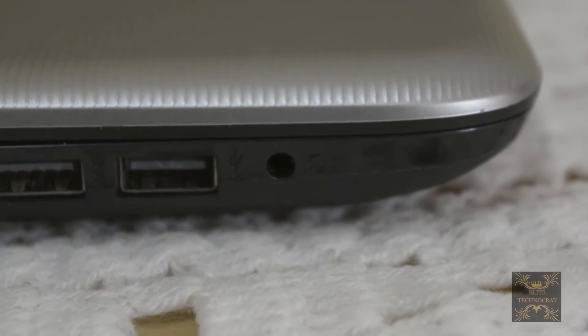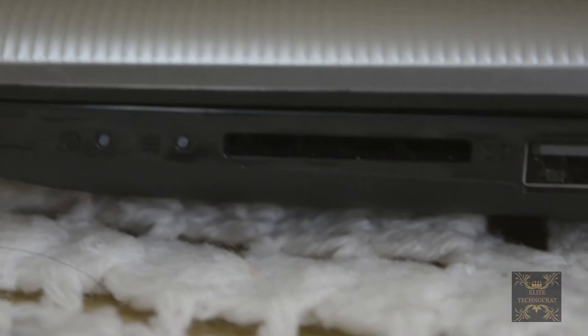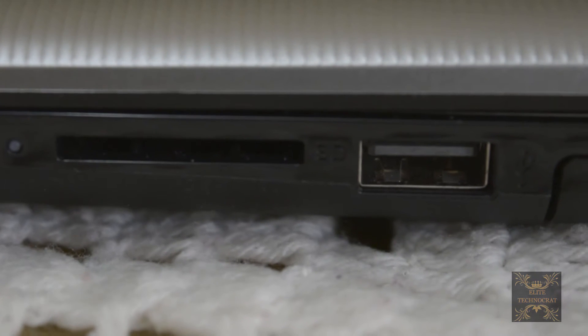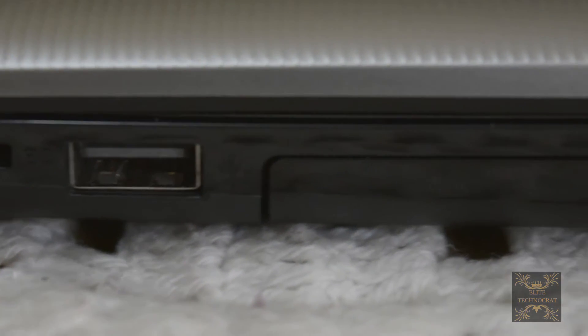On the right hand side you will find the power indicator lights, your card reader, one USB 3.0 port, and also your CD drive.